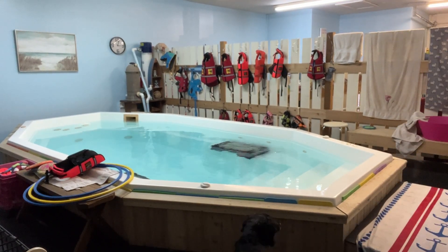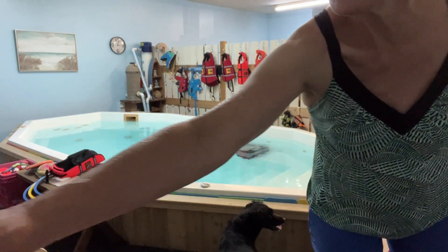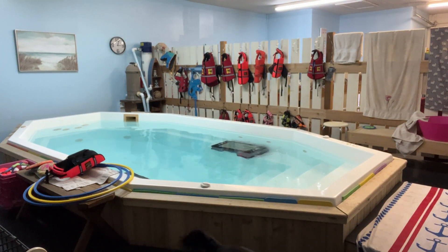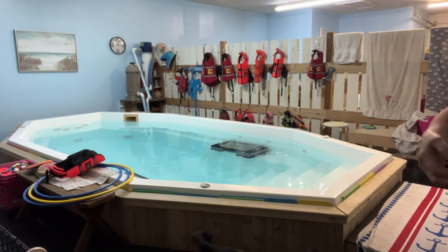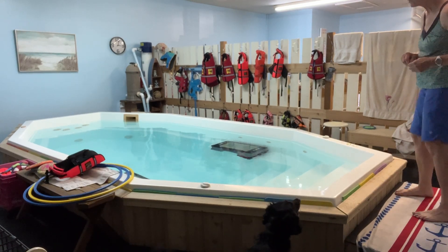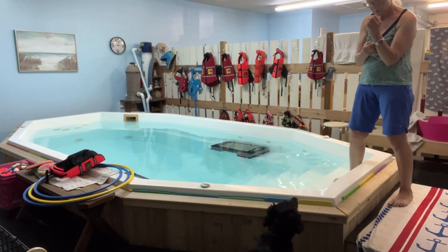Okay, Ms. Olive, I think we have just about everything we need. Maybe one treat for getting into the pool. This is a good thing to do. Let's do one treat for getting into the pool. And everything else looks like it's set — your vests, the toys, the hoops, the treats.